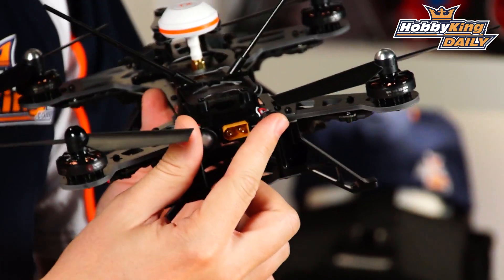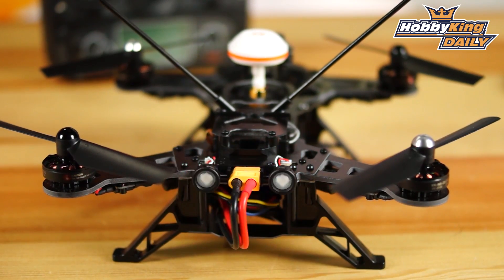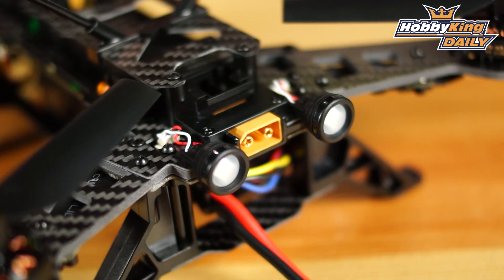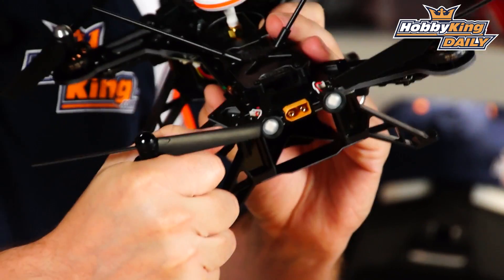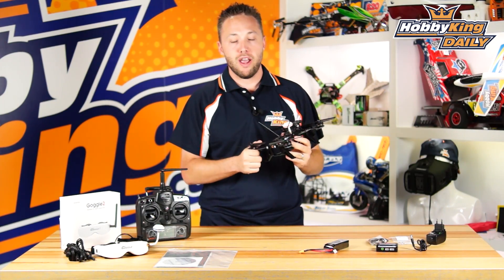Moving to the back, you'll see rear LEDs — super bright red LEDs like tail lights. There's an integrated XT60 plug built into the frame, giving you a solid connection for the battery at the back. The frame itself is a stacked carbon fiber frame, very rigid. This thing can really take a beating, which is great for FPV racing.